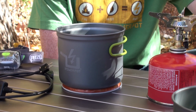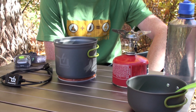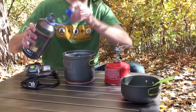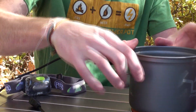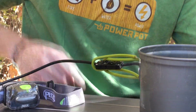The Power Pot will work on a number of heat sources, but for this demonstration we are using a small backpacking stove. First, add water to the Power Pot — at least enough to fill it halfway. Next, connect the regulating cable to your Power Pot and close the handles around the cable to guide it away from the heat.